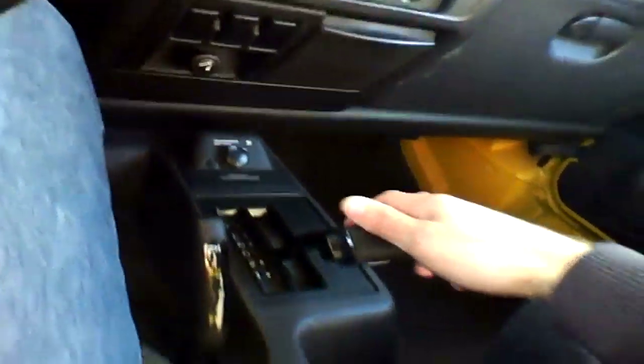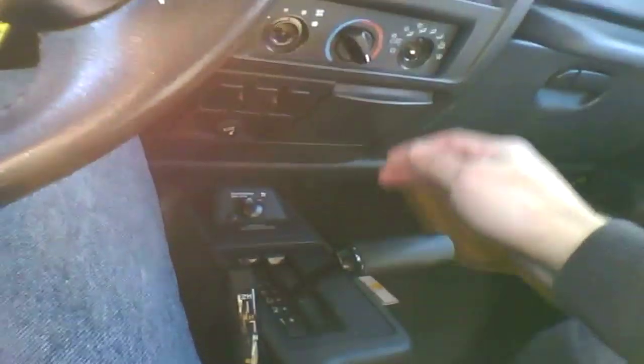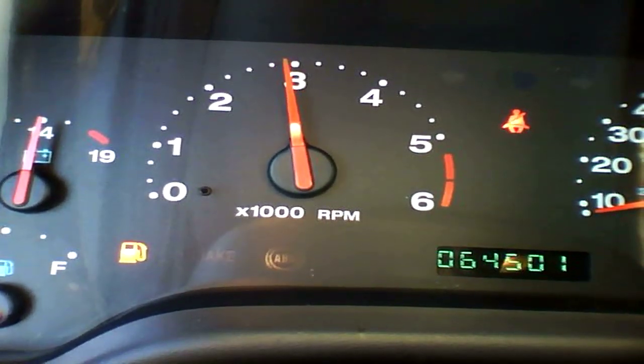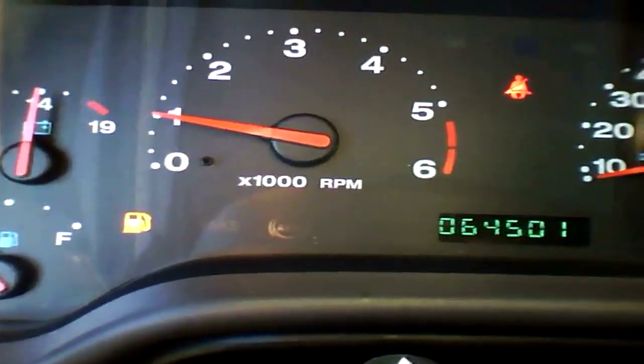Let's put it in the load range. This thing just wants to go — the thing jumps. So let's take it out of low range. That's pretty much normal; you're going to hear that on a manual like that. Sounds better than the 3.7 and the 3.8.